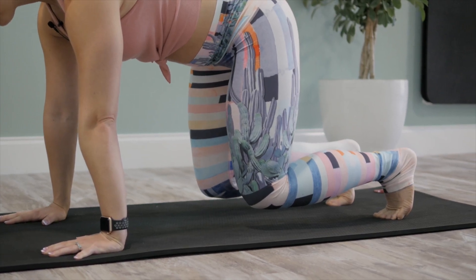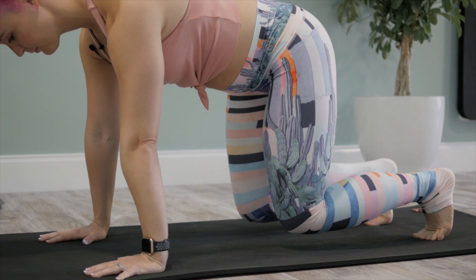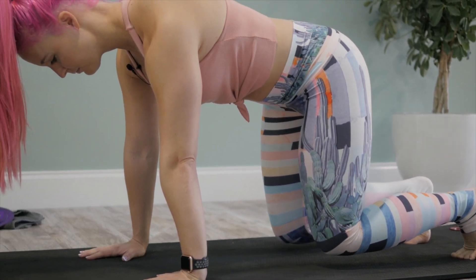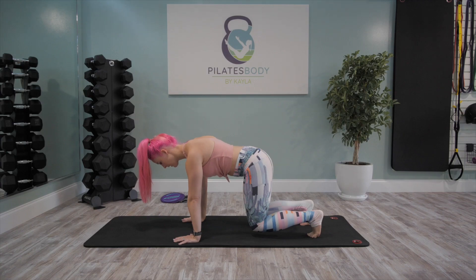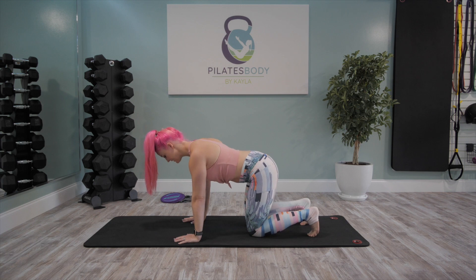Inhale. And exhale. Really pushing all of the exhale out as you draw and contract the ab muscles in and up without rounding or arching your back, holding that nice neutral spine. Last one. And release down. 15 seconds of rest here.